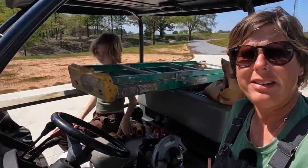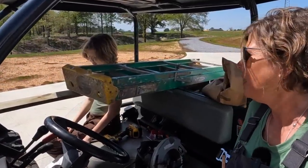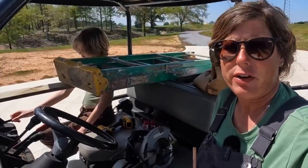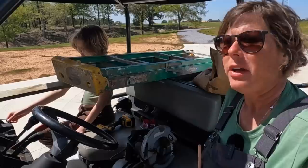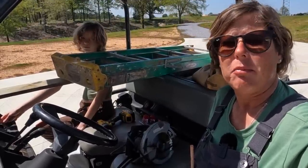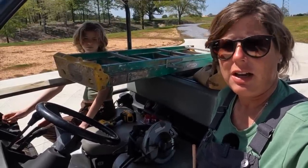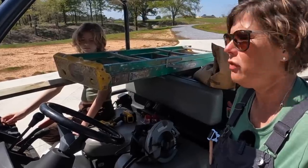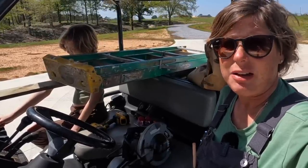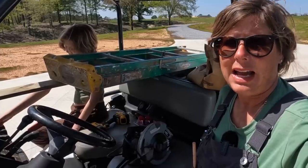Hello everyone, big big big day today. Mary Carl and I have decided that it is time to take the plastic off the aviary, and there's a whole other reason we're taking the plastic off the aviary — because we have a new addition, and we've got to do a few things to make sure the new addition can't escape before we can add it.